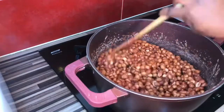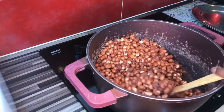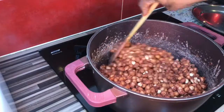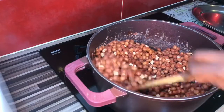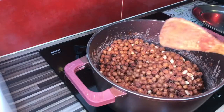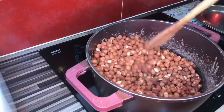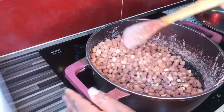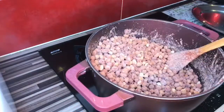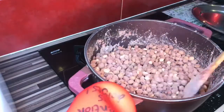The water is completely dry, so you have to continue stirring to give it that nice color and make it uniform. You can see the sugar on it now.